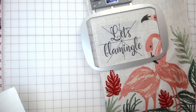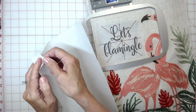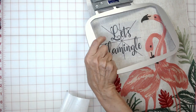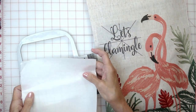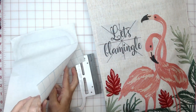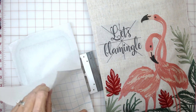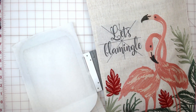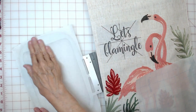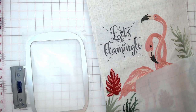I've cut a piece of Filmoplast stabilizer, which is a sticky stabilizer sold by Durkee, and we're going to remove the backing from it. I like to remove part of it, take the frame, turn it to the back side, and start to apply the stabilizer, pressing it down into the frame, then remove the rest of the backing as I press it down along the sides. Once you get it where you want it, make sure it is secured all the way around.